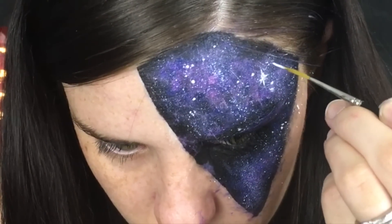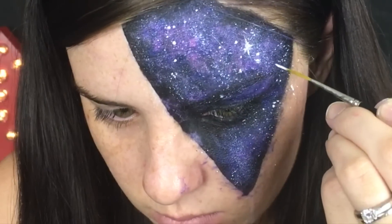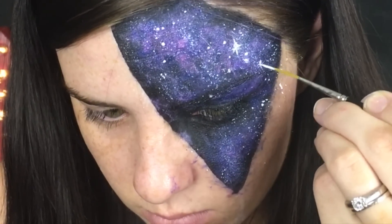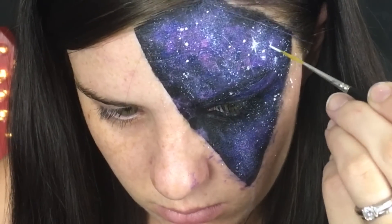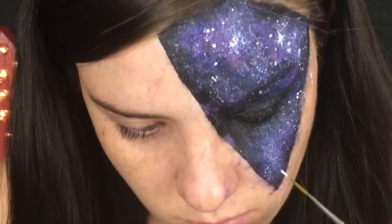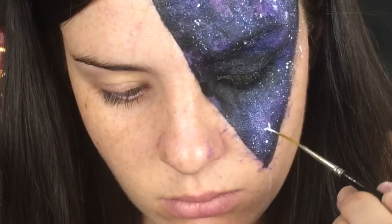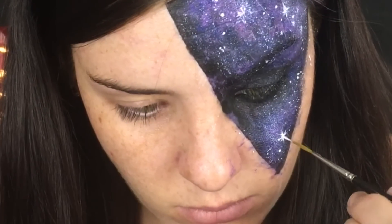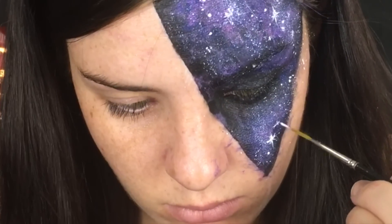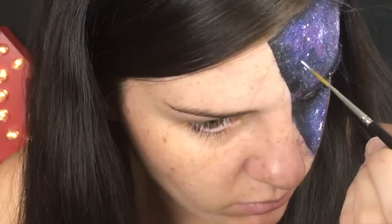Now I'm drawing in some stars in certain places and doing bigger dots for variation in the galaxy. Then I'll go back through with the three colors I used before — pink, blue, and purple — just to cover up some of the white, because when you're doing a lot of splatters it can fill up the black too much. That gives a bit of diversity and makes it look more interesting.